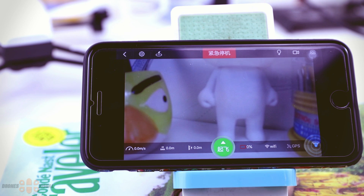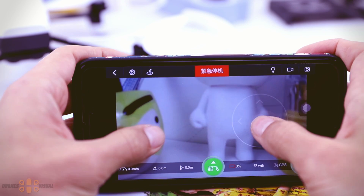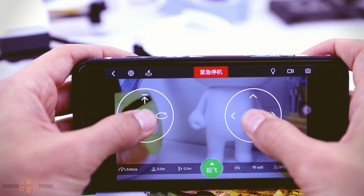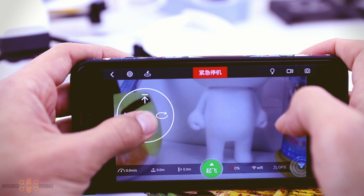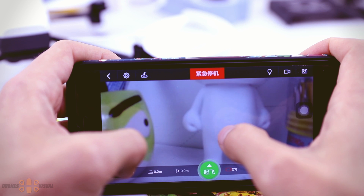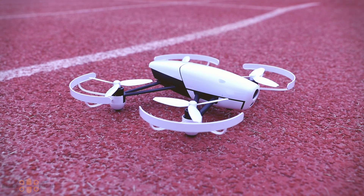There is also a radar shown in the corner. Something I really like about the app is that it's really easy to control — you can place your fingers anywhere on the screen and the controls show up right there. This is better than the Wingsland app, where the controls are fixed on one side of the screen, so this makes it very comfortable.